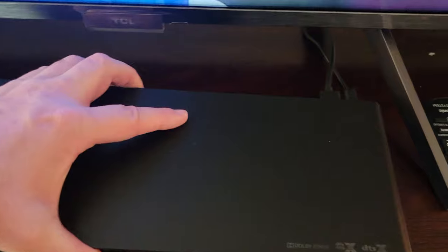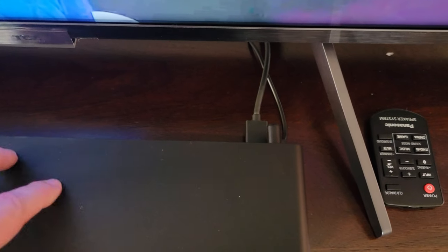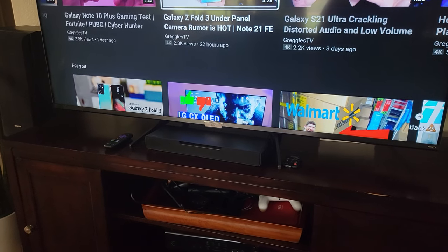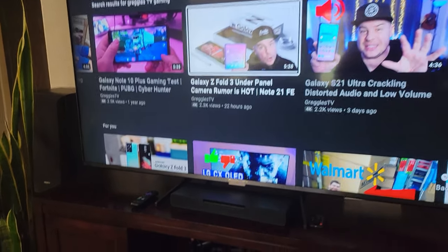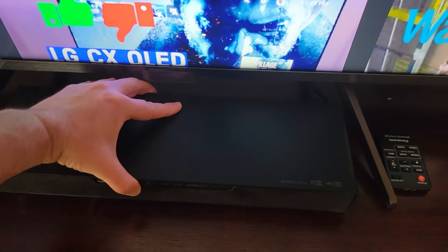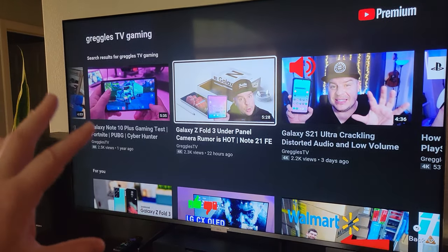Setting up the Sound Slayer is super simple. I literally have two things plugged in — the power and the HDMI. The HDMI is plugged into the input on the Sound Slayer, and the other end is plugged into the ARC of my TV. It takes up about 24 inches of space below my TV. The footprint of this is not very large at all — it's not that long, not that wide, not that tall. I love the size of this; it does not take up a lot of room.